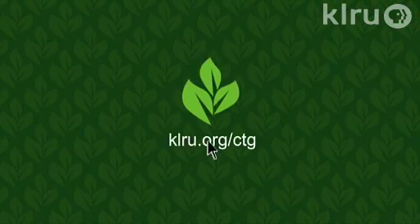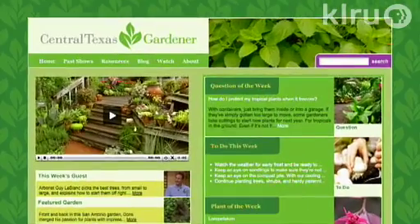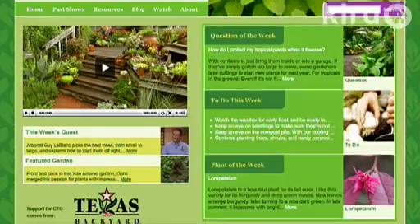We'd love to hear from you, so please visit klru.org/ctg to send us your question or a plant of the week from your garden.